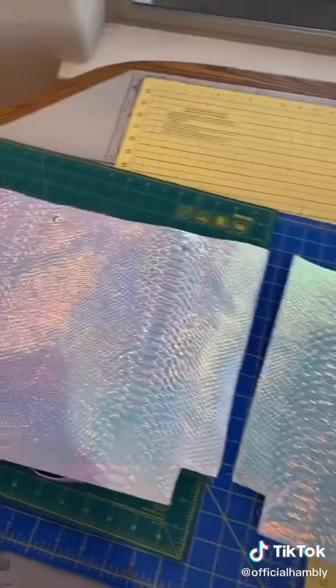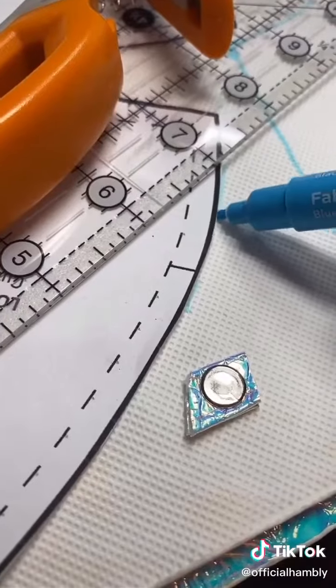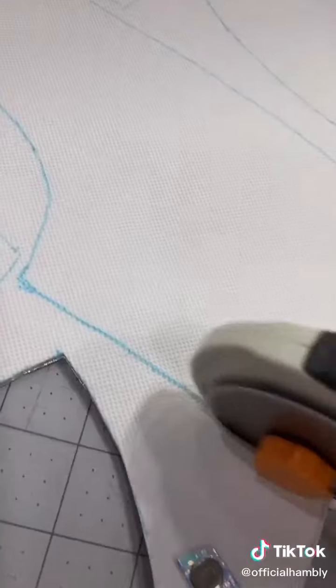It's time to cut your pattern. It took a little bit of Jenga, but everybody's fit. Time to mark and cut. I've also added a back panel made out of the inner pocket. All the pieces are cut, so it's time to sew.